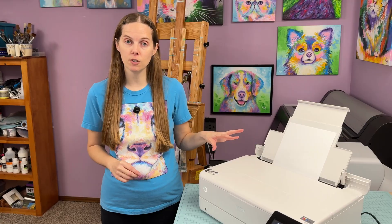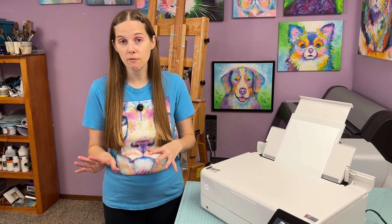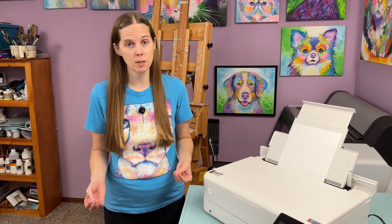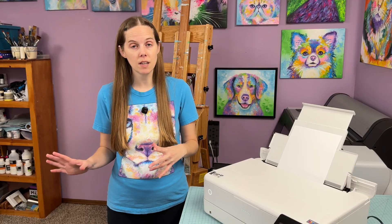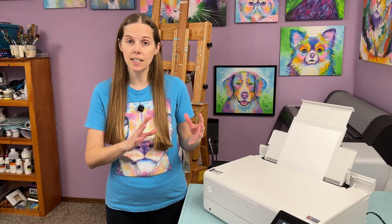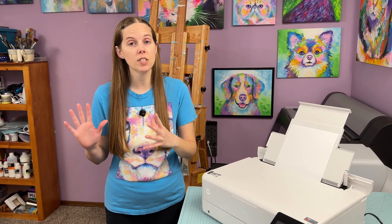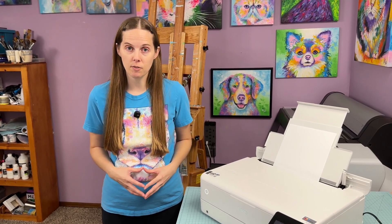Next I'm going to show you the settings in Photoshop to get the best print quality. I would suggest that if you're trying to make art prints as a business and you're serious about it, you should pay for Photoshop, because the programs that come with the printer or naturally on your computer aren't going to give you as much control over editing print colors to match your paintings and what you're seeing on screen. It's worth paying for the extra software.